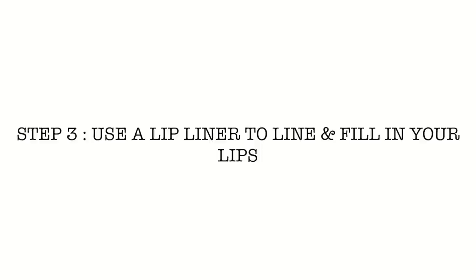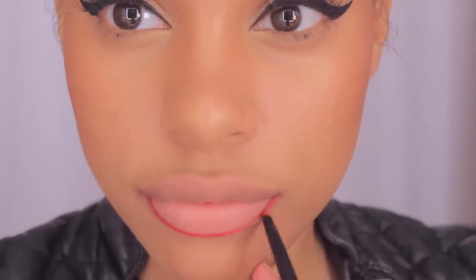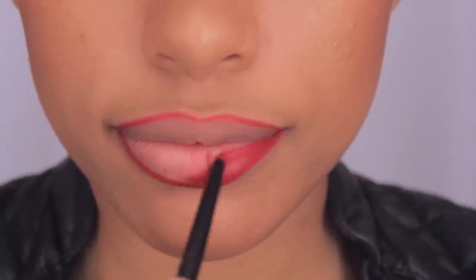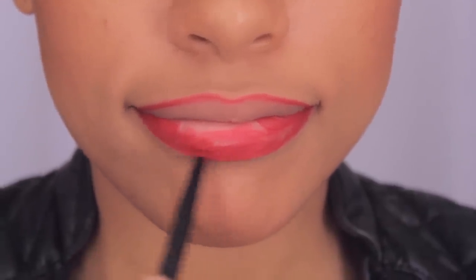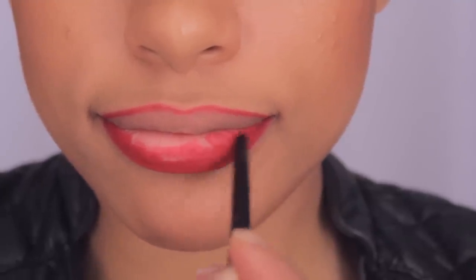Now down to the good stuff. What you want to do is get a lip liner that's either the same color as the lip color you're going to wear or a few shades darker. Sometimes I like to go a few shades darker because it creates an ombre lip, especially for those of you who have large lips — it also prevents us from looking like we have clown lips. But for this video, I'm going to choose a lip liner that is the same color as my lipstick. After lining my lips, I'm also going to fill them in with the lip pencil, which is going to ensure the lip color is super bright and vibrant and make it last all day and all night.